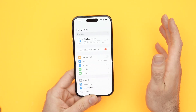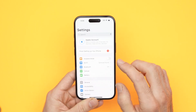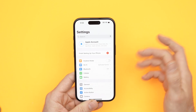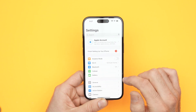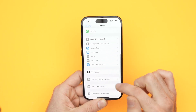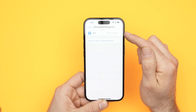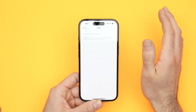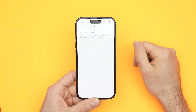If everything I showed you didn't solve your issue, it could be because of your VPN. What you need to do is remove your VPN and check if your Wi-Fi is working, then re-add the VPN after you solve the issue. To check this, open Settings, go to General, then scroll down to VPN and Device Management. Click on it — if you are connected to a VPN, click on it and delete that VPN from the iPhone.